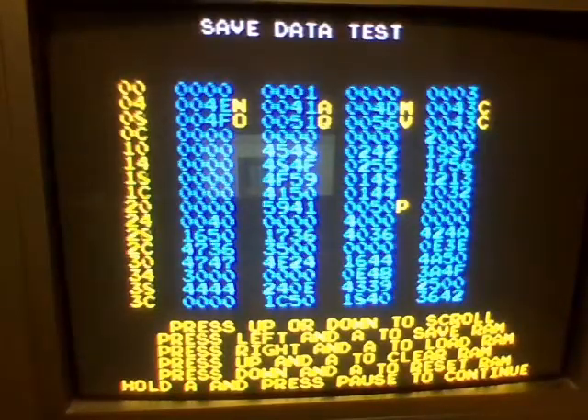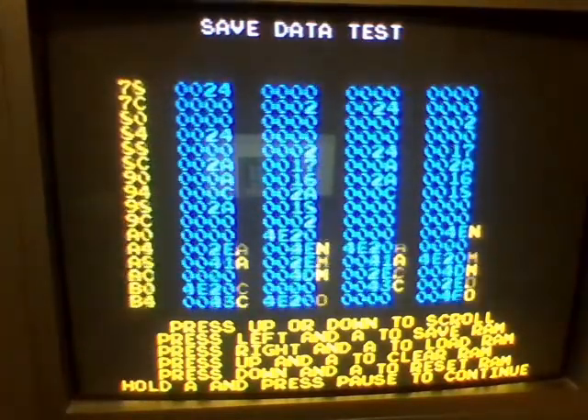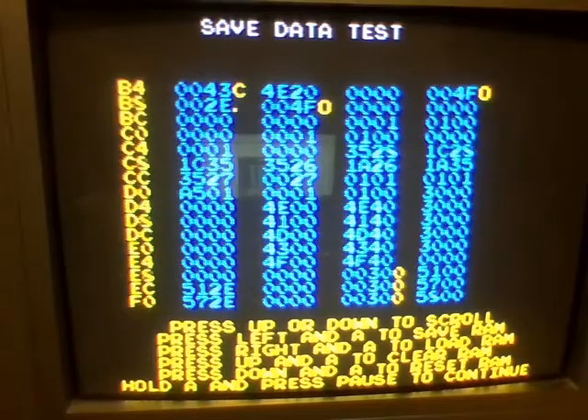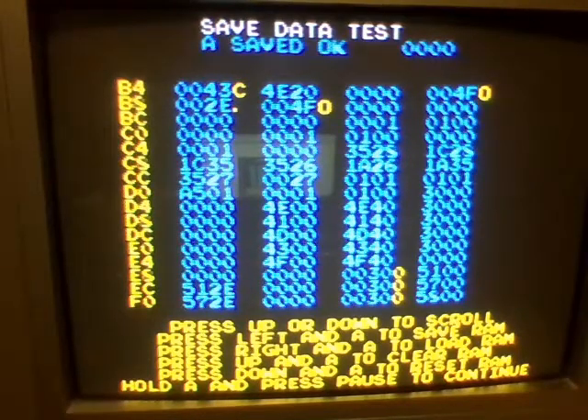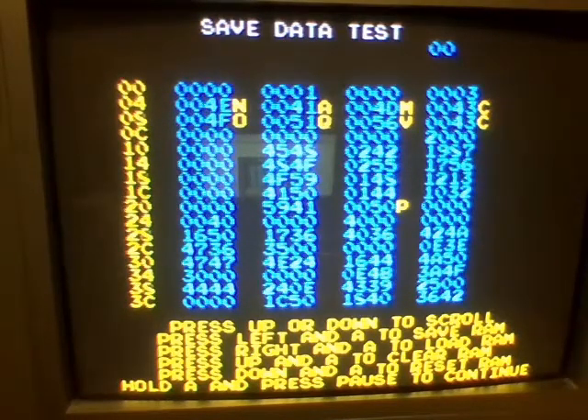Here is a fake save data test. You can go through — I'm guessing this is data? You can save, you can load something, you can clear, and you can reset. I really do not know what the purpose of this is, but it does not seem to affect gameplay in any way.